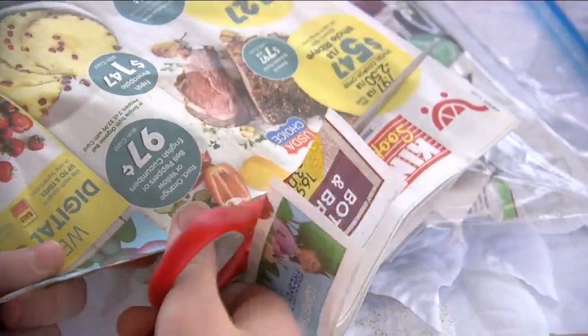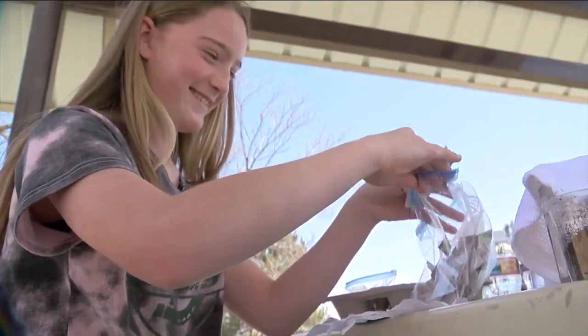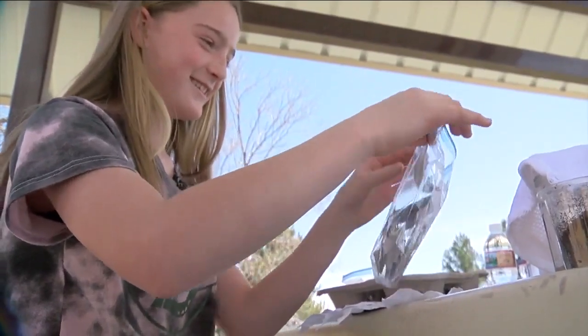Earth Day is coming up this Friday. If you're looking for a project, Dani, you met an 11-year-old girl who might have an idea for everyone. Yes, along with her grandma, they're on a mission to recycle something that we all unnecessarily receive way too much of. We've all got our pet peeves, and here's Izzy's.